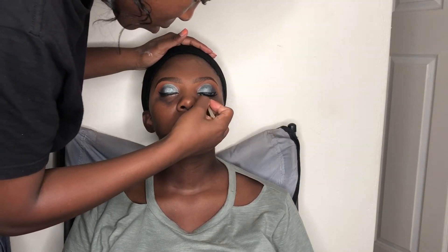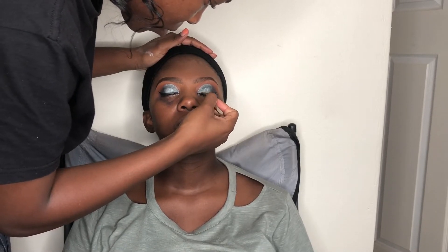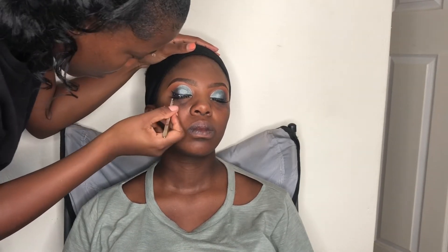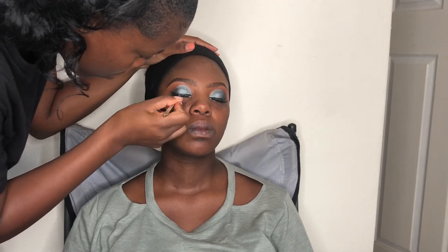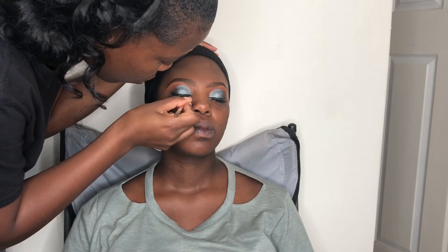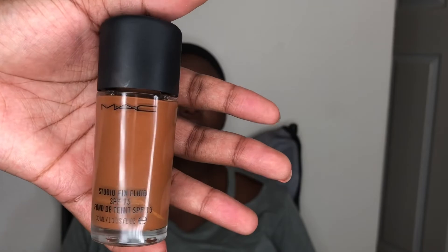Now I'm applying the eyelashes — they're from Isla, number 117. I'm using Isla lash glue, which is a white glue that clears when it dries. If you guys know of any glue that dries quickly without requiring you to wait and blow on it before applying, please let me know, because this one takes time to dry.